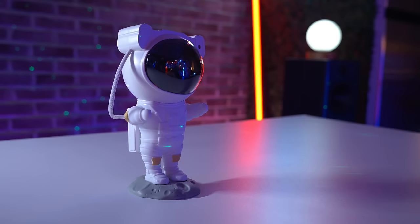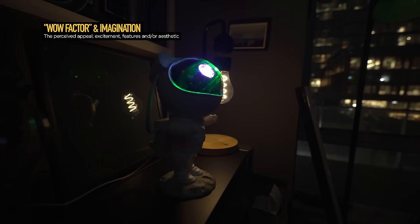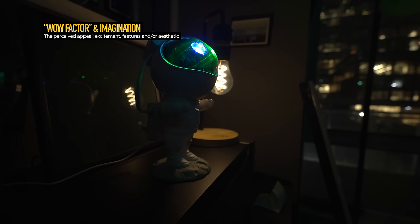Let's jump in and actually rate our astronaut star projector. For wow factor and imagination — I think this is a really cool piece. Conversation starter, leave it on your shelf. Conceptually, it's a great idea to put a star projector inside of an astronaut figurine body, so it kind of serves two purposes. We're going to give it a 16 out of 20 for wow factor and imagination.